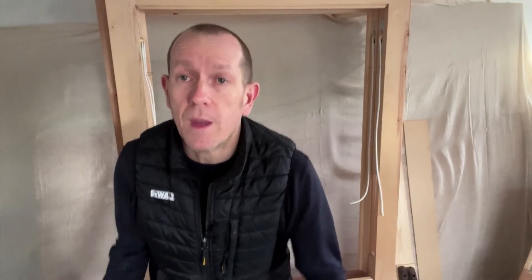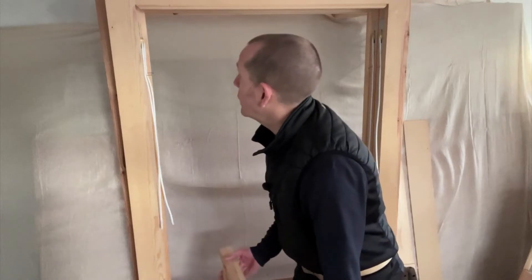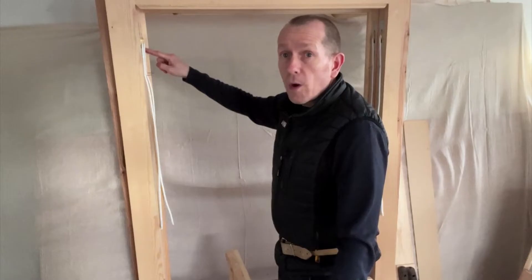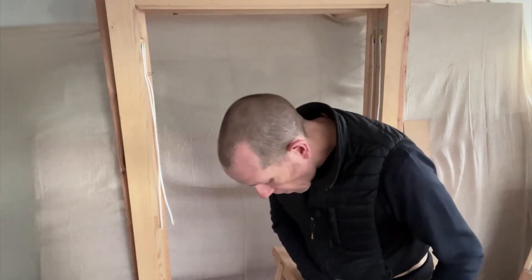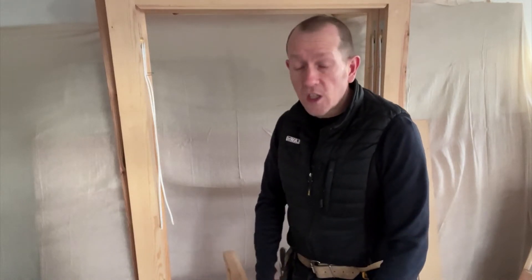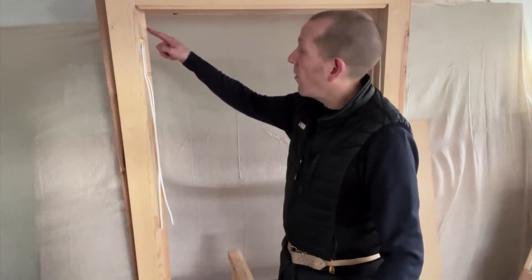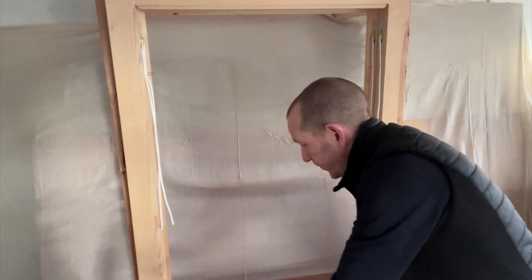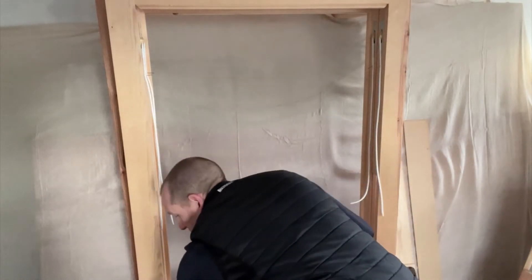Number seven: hang the top sash. So all four cords are hung — they're all attached to the weights and all pulled up to the back of the pulleys. One thing we've got to do before we hang this upper sash is take a measurement from the top of the box frame to just below the pulley wheel, then transfer that mark onto the sash. That's just so when we put a screw or nail in the top sash in the rebate, it's not going to hit the pulley wheel itself. Again, it's all explained in the PDF.